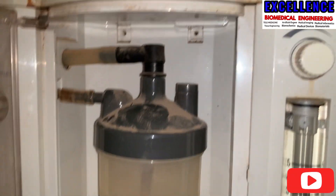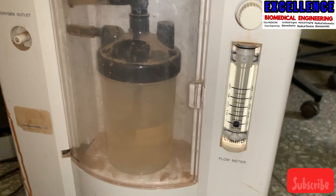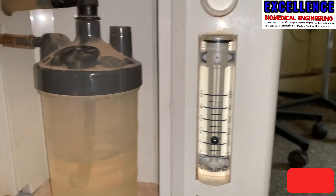Hello viewers. On today's video, as you can see, we have an oxygen concentrator where the flow meter is not functioning very well. As you can see, the ball inside the flow meter is not indicating that it's working.